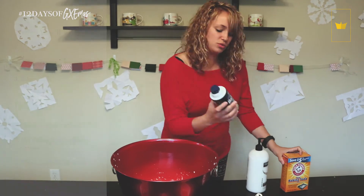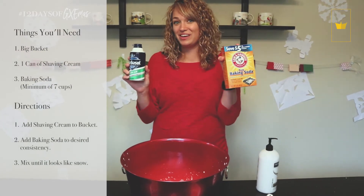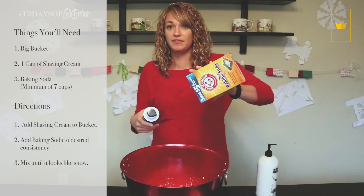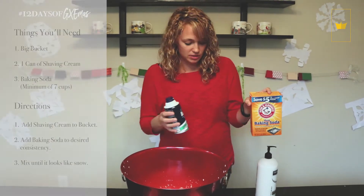Or you can use shaving cream and baking soda. I sprayed the whole can of shaving cream in there and then about seven cups of baking soda to make the snow.